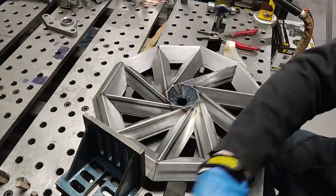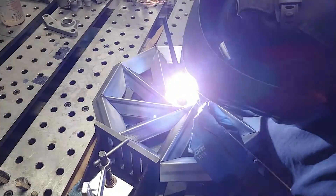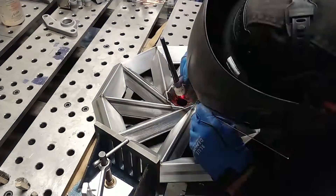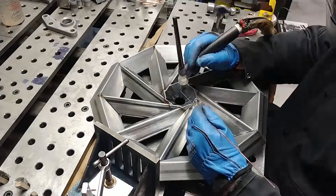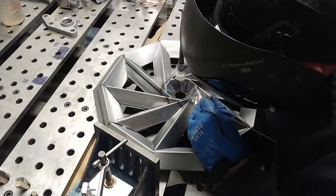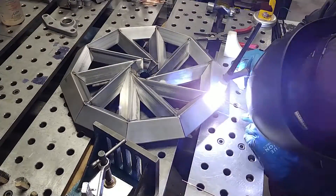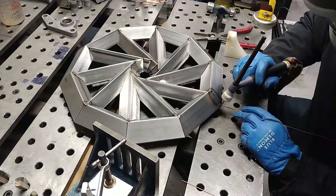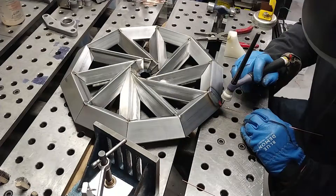The filler metal is 1/16th filler rod and the tungsten is 3/32nd, 2% lanthanated — pretty much what I use most of the time. Blue Demon multi-mix, non-radioactive. The pink tungsten is another alternative that I use.